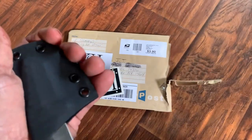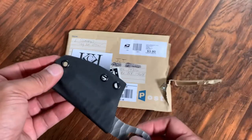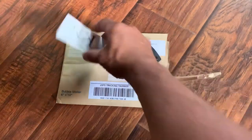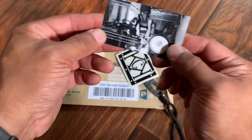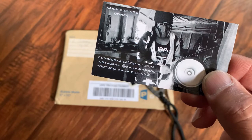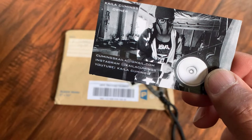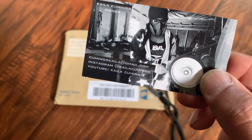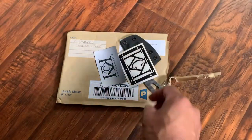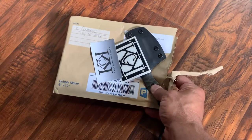Kayla, thank you very much for sending this to me. I greatly appreciate it and I'm glad I made a friend. She also sent me a sticker and a business card — and look, that picture of her making the knife. Her email address is CummingsKayla at gmail.com and her YouTube channel is Kayla Cummings. Awesome person, she's really cool. Kayla, I thank you very much for responding to my emails.